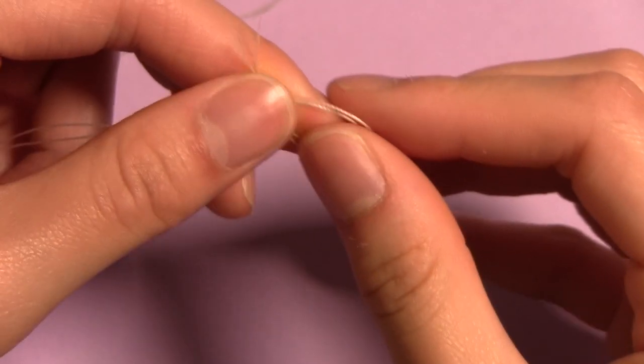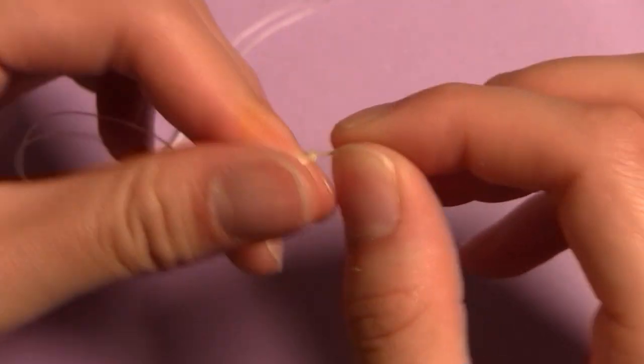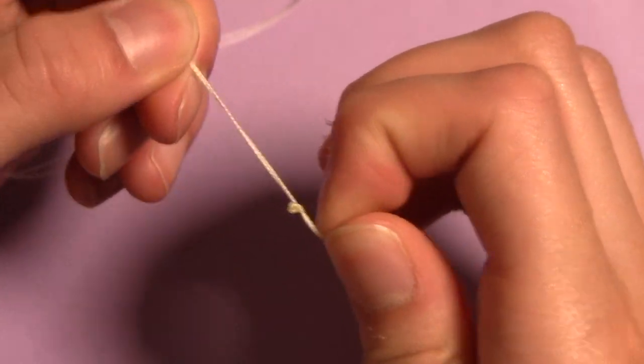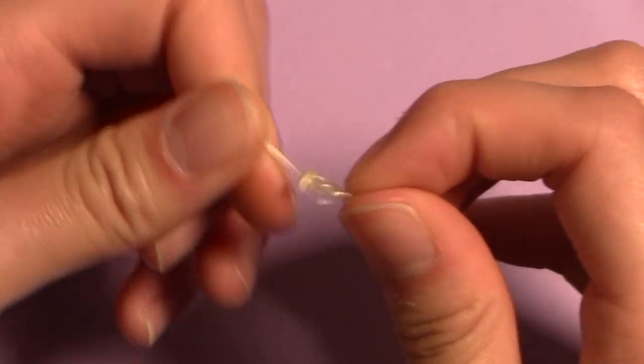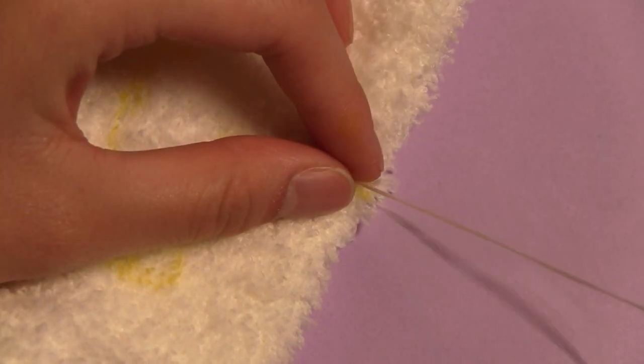I know I usually show a shot of threading the needle, but I must have forgotten to film it this time. I'm sure all of you know how to do that, but if you're looking to brush up on your fuzzy sock plushie making knowledge, I have a video all about the basics which will be linked in the description as well as in the iCard.